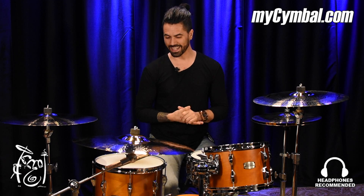Welcome, guys. Adam here, The Orlando Drummer, coming to you from Memphis Drum Shop from mycymbal.com. And let's talk about this crazy ride right here in front of me.